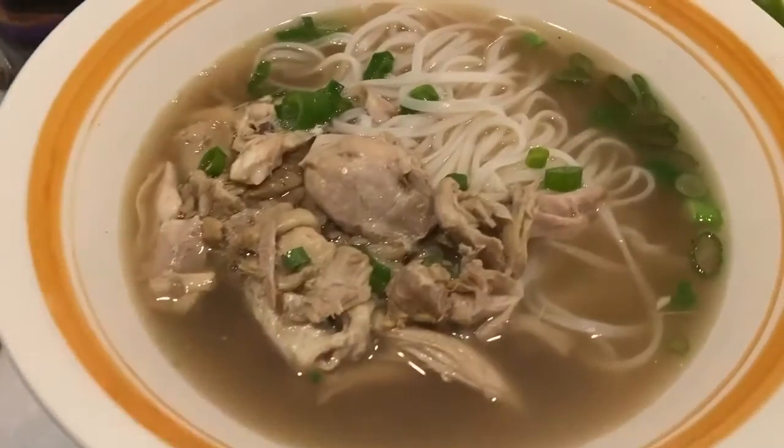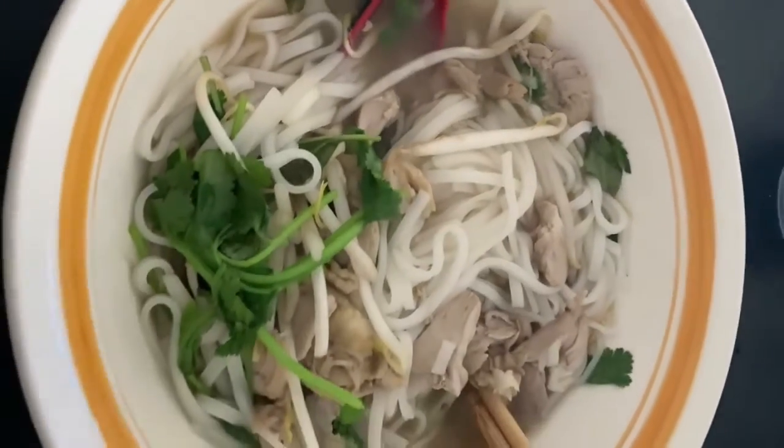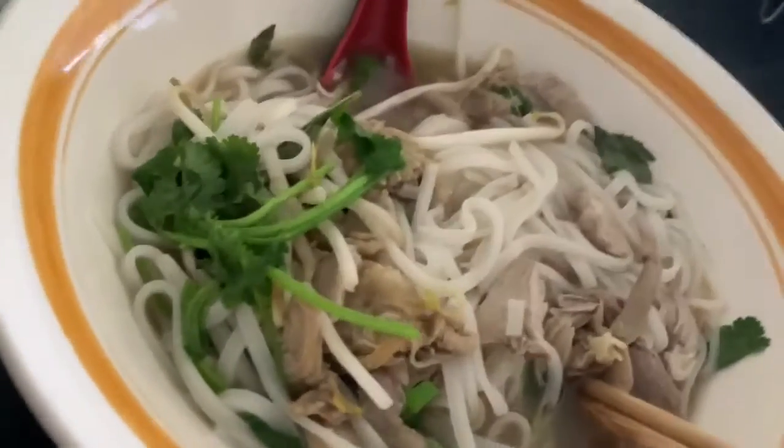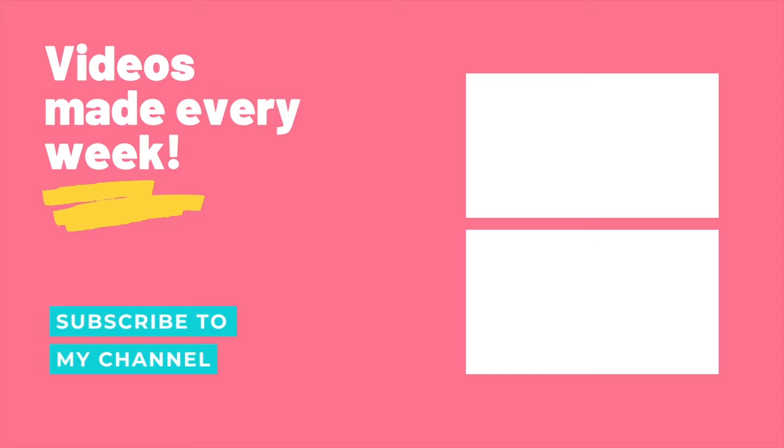And that's it. Enjoy your feast and let me know how your meal turns out. If you like more of these videos, please subscribe, like, comment, and hit the notification button so it'll motivate me to make more. Thank you.